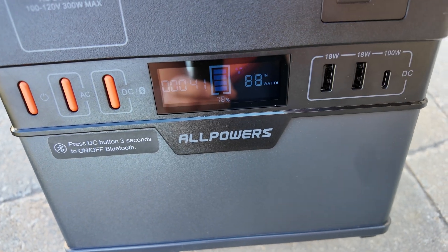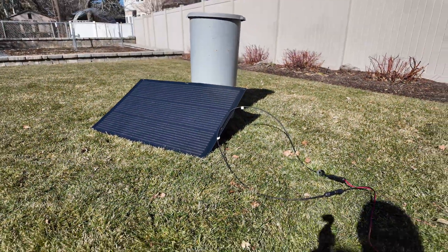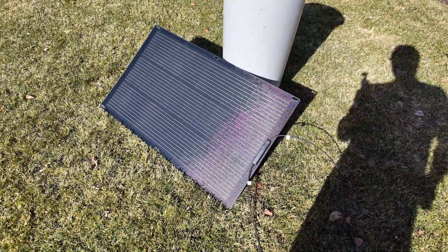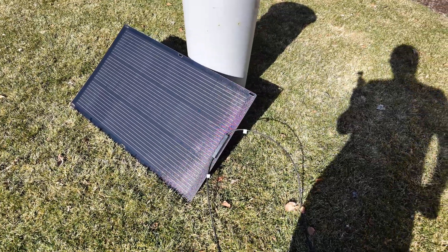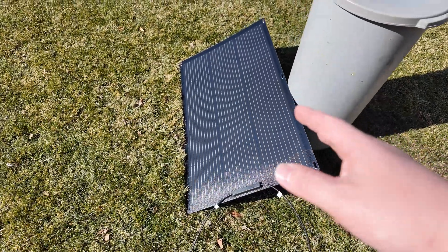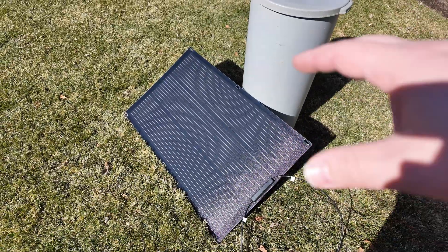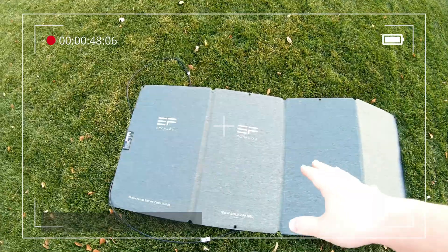Look at that — 88, 87 watts, fluctuating right around there. That is really good performance for a single 100-watt solar panel. I can already tell I'm going to be using this a lot, especially on the go. I really like how portable it is while still being very durable and strong. This is definitely a better solution than those tacky folding portable solar panels.